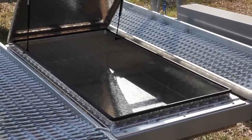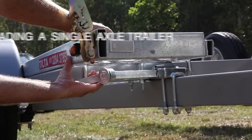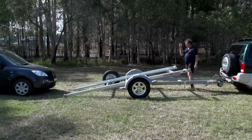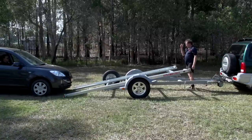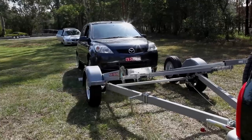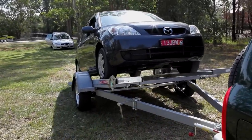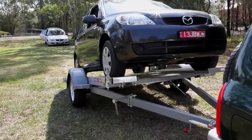To load the single axle trailer, release the locking mechanism so the trailer can tilt. Line up the front wheels with the tracks and slowly and smoothly drive on to the tracks. The trailer will automatically come down and lock when you go past the centre point of balance.